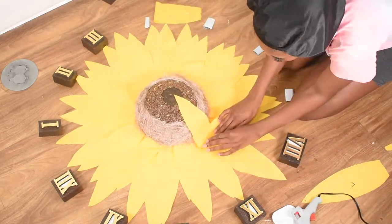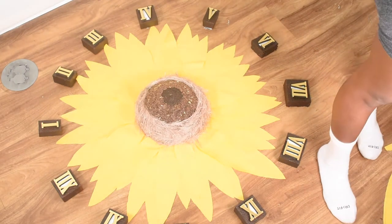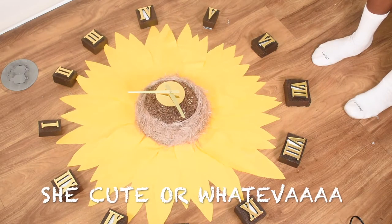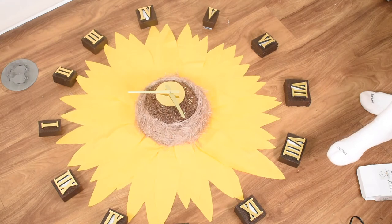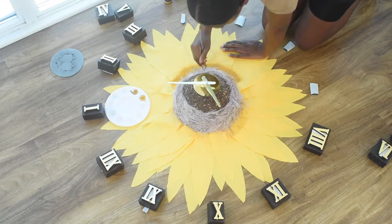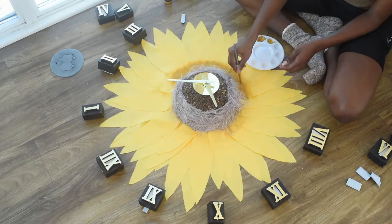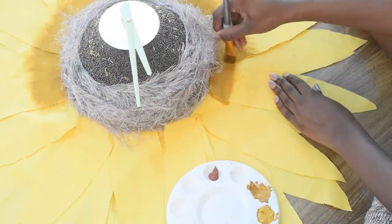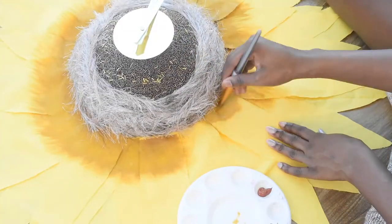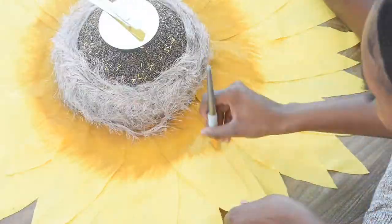The hot glue gun was definitely more useful for the flower. Moving on to day three — we added the finishing touches. We went in with a darker mustard yellow paint to paint the inner petals of the flower. I wanted to add this paint to make it look more realistic. I feel like this is a really good touch to the project. This is my favorite part — I really love painting. I did some brush strokes to make it look more realistic and feathered it off, and that was that.